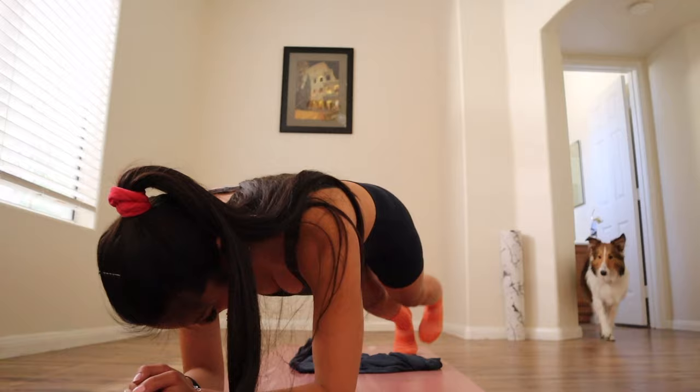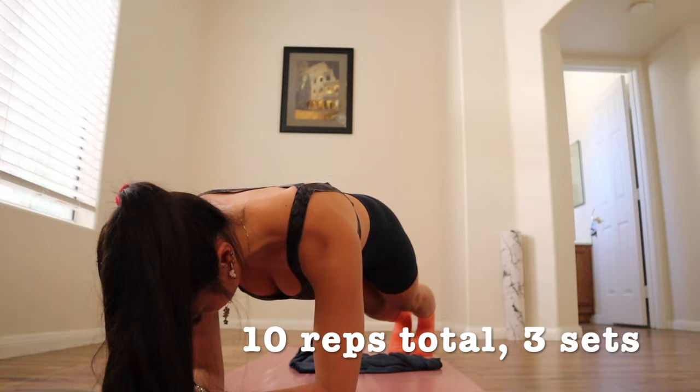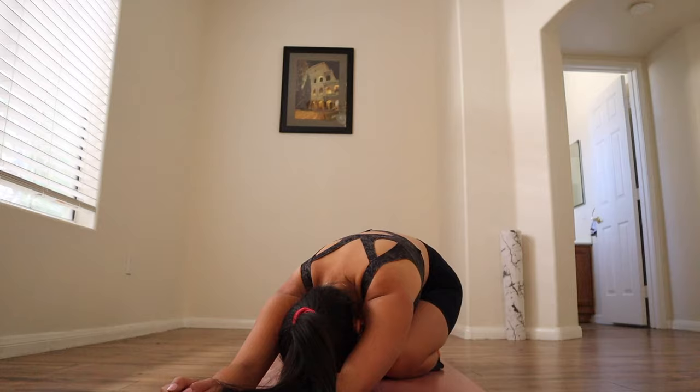Go on a plank. One, two, three, four, five, six, seven, eight, nine, ten.